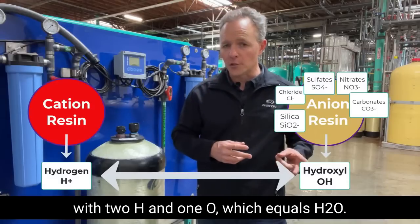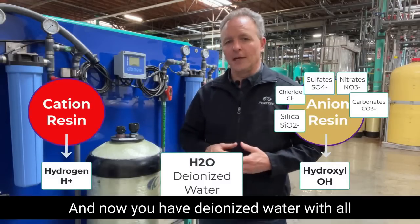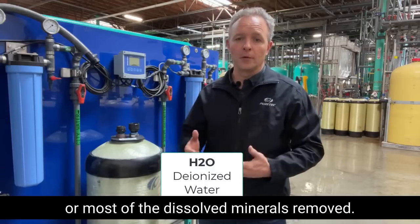So when you combine hydrogen with hydroxyl, you end up with two H's and one O, which equals H2O. And now you have deionized water with all or most of the dissolved minerals removed.